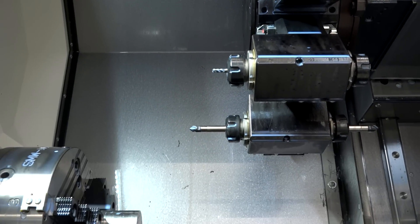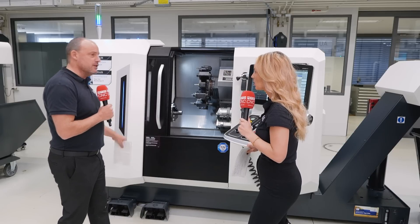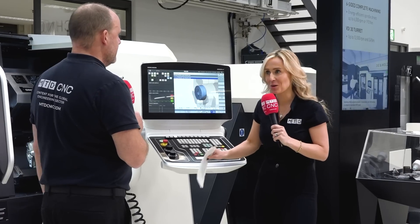It's not the only model in the range. This is the CTX 350, but there is a 450, a 550, and a 750 coming soon as well. Here at this show, the 350 is the model that is being launched.